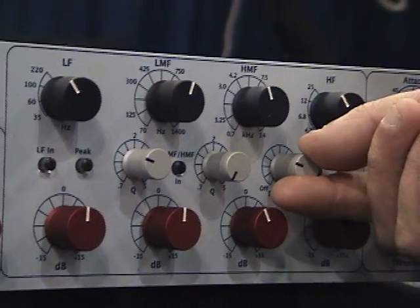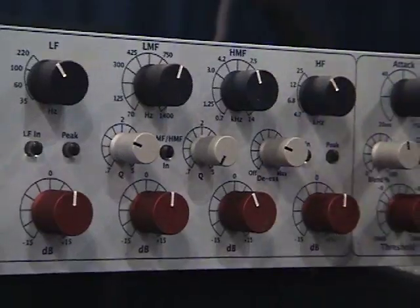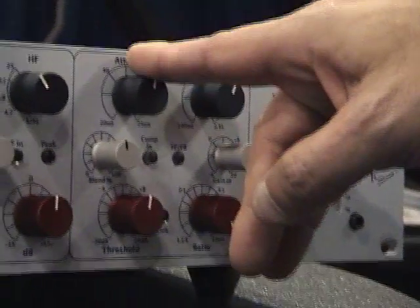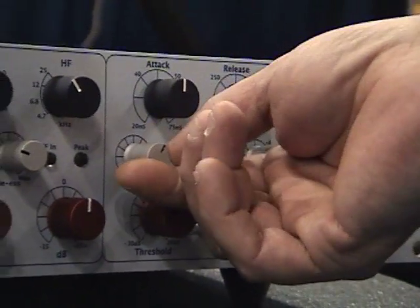It's the ideal thing for removing pesky hi-hats from snare drums, and as an old neat sounding kind of thing, it's amazing on drums. The compressor is similar to the 5033 — it's evolved a little bit, and we've added a blend control.